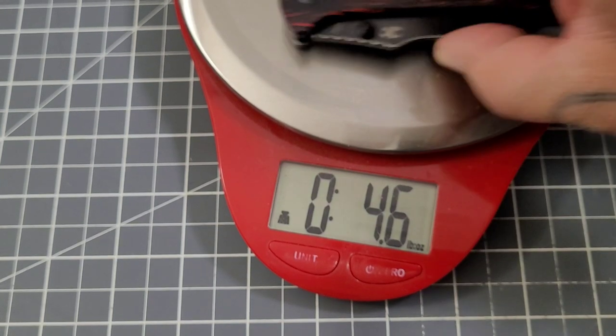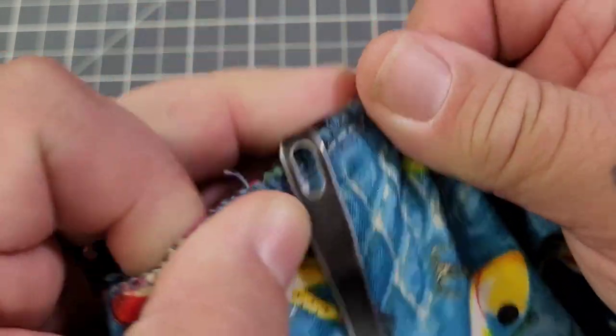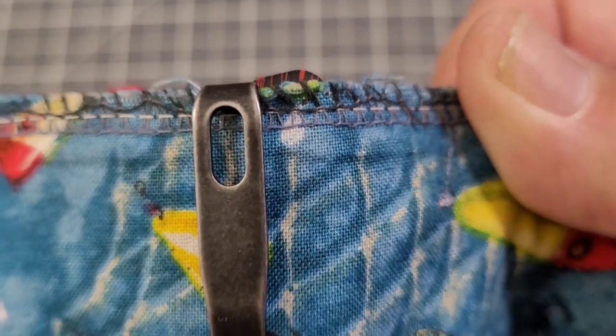4.6 ounces — we're definitely over the ounce-per-inch mark but it's nothing too major. Pocket clip is very nice deep carry — you might have just a tad peeking out because of the profile of the handle, but nothing major.